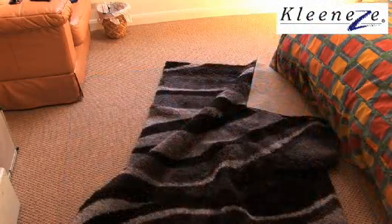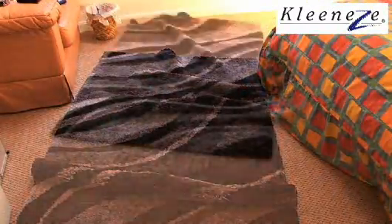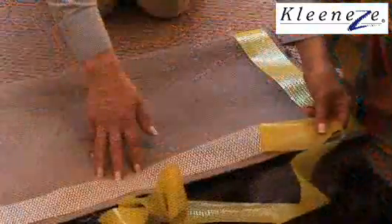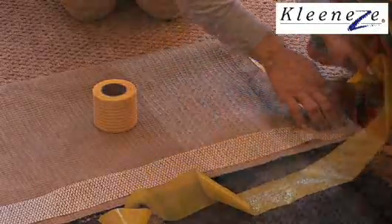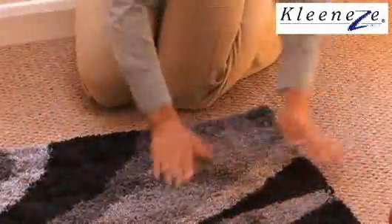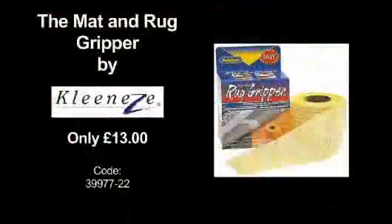Stop slipping and sliding on your household mats with this mat and rug gripper from CleanEasy. The resealable and reusable roll can grip your mats to any floor surface, from carpet and wood to vinyl, tiles and marble. Simply cut it to size and say goodbye to moving mats and runaway rugs.